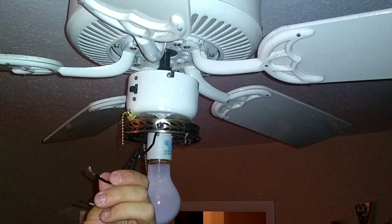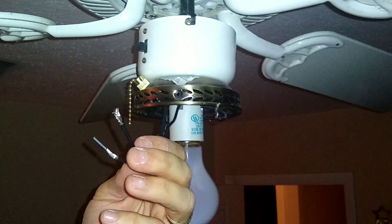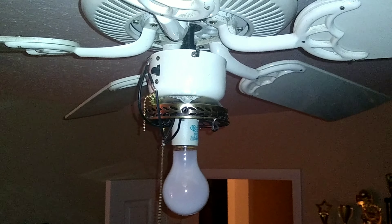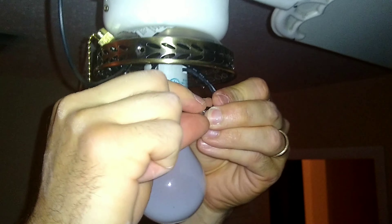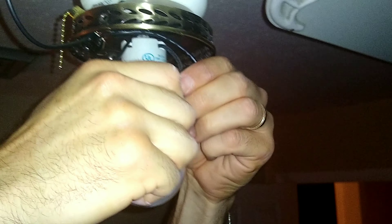You have the two wires — it doesn't matter which wire goes to which wire, it doesn't matter which direction the current is going. According to the instructions, it just says match one black wire up with black wire and the other one up with the other. So I'll take the first two pair, twist them, put the wire nut on, and I always just pull them individually to make sure they're in there.